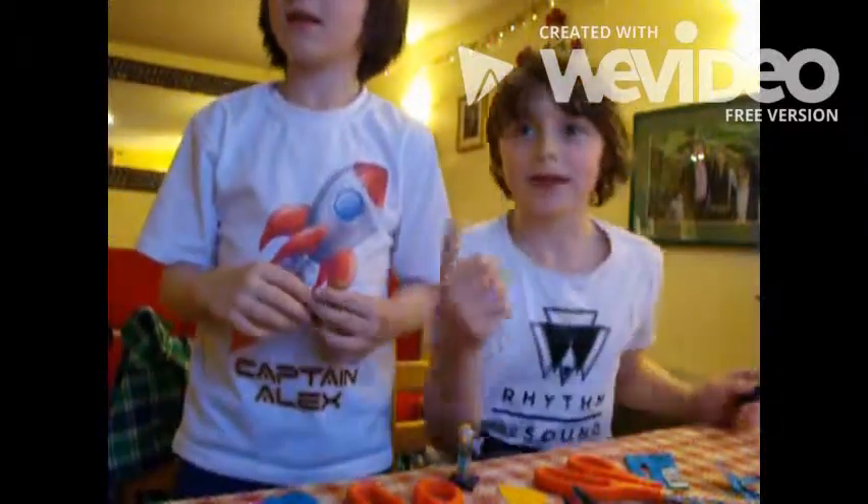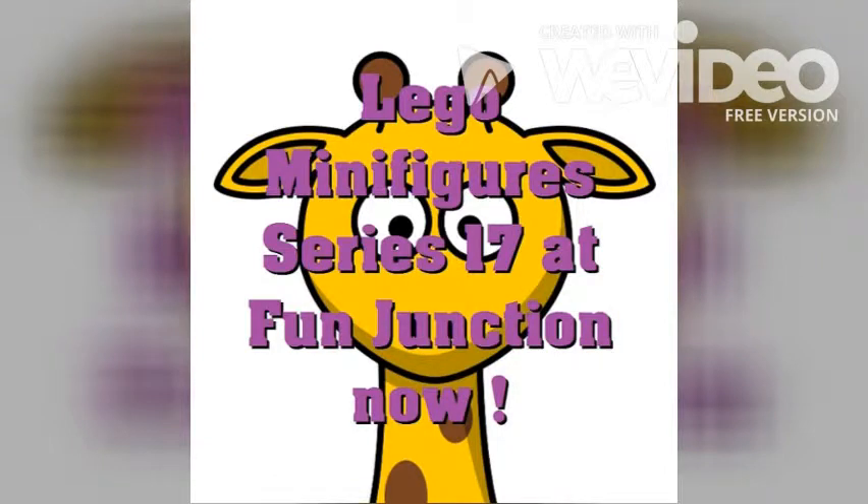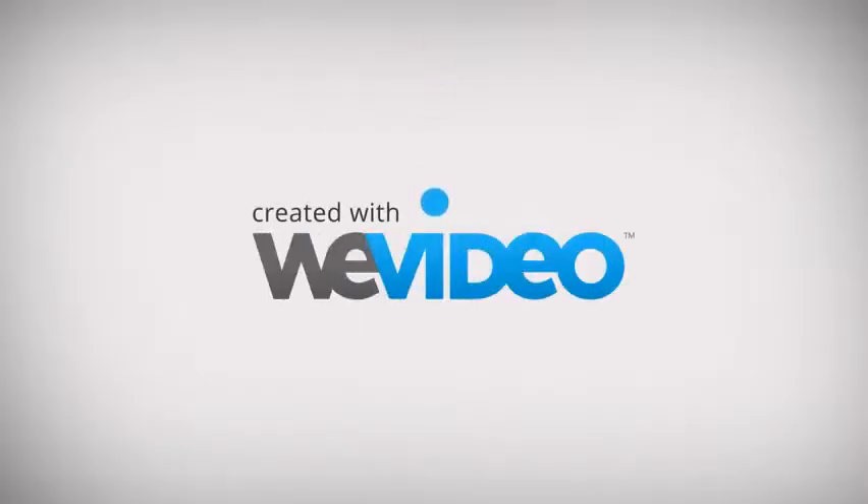Goodbye. Thanks for watching this video. Bye.